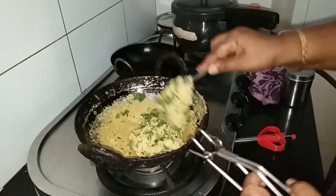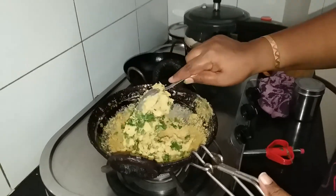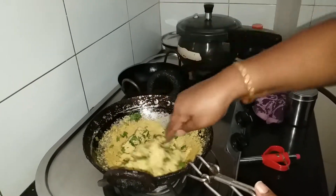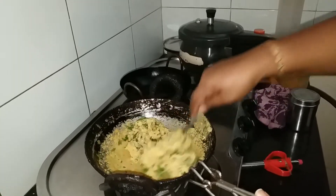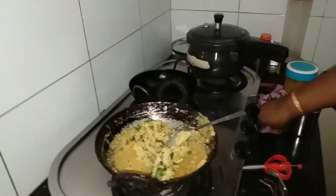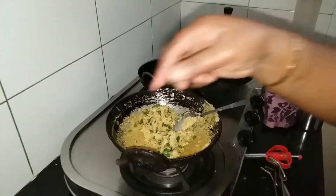You can add garam masala. This is simple and instant. It will taste like a puree. Now let's pour it.